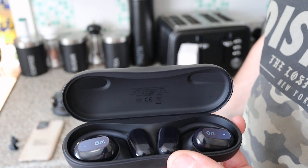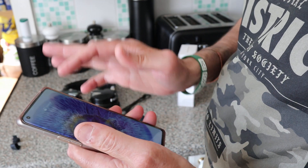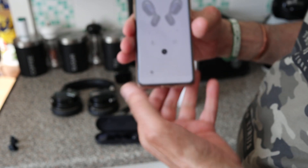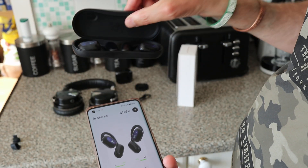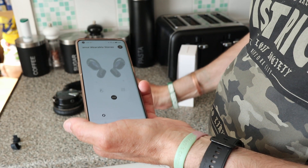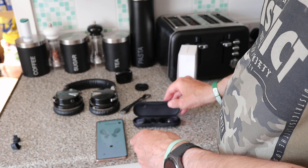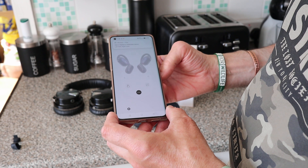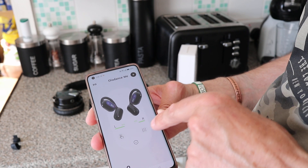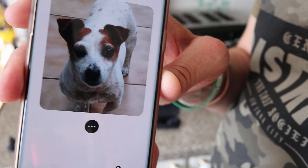You can download the Oladance app from the App Store or Google Play. When I open the case the app connects and shows the left and right earpieces. It tells me the battery level — and then when I close the case it switches off. When I open it again it reconnects. It finds the device within a few seconds.